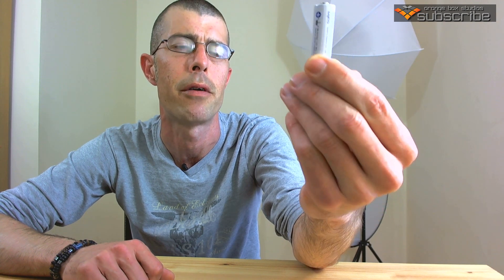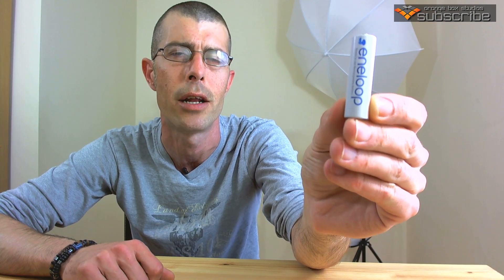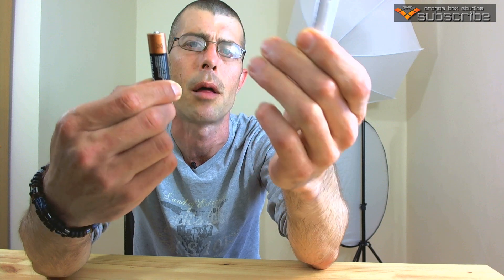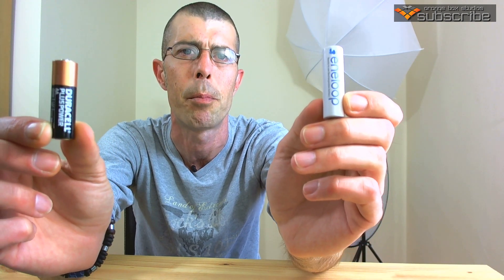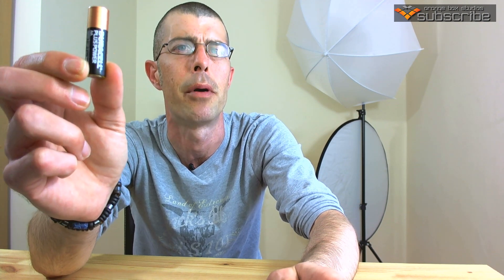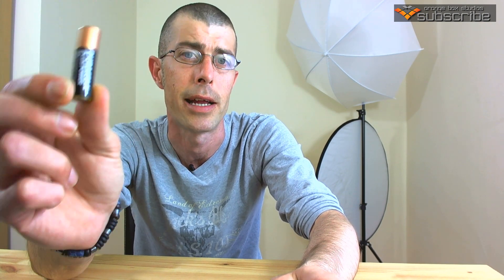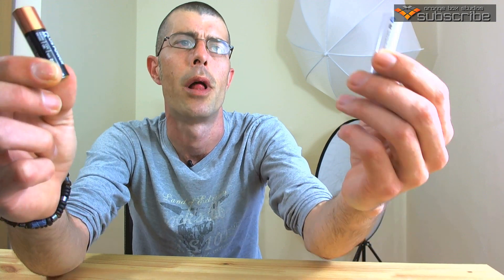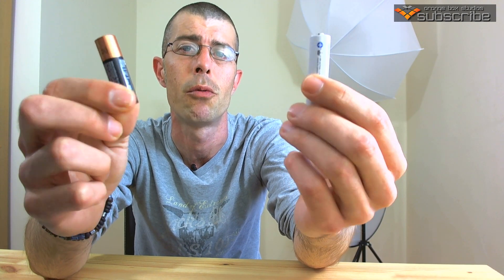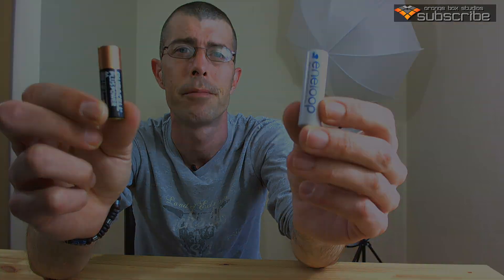We're gonna test my usual battery, the Sanyo Eneloops, which are phenomenal — these are the 2000 milliamp version — and put them up against a typical alkaline battery, in this case a Duracell Plus Power. I know you're thinking the Duracell bunny never gets a beating as far as the adverts go, but let's put these in some flashes and find out which of the two are better.